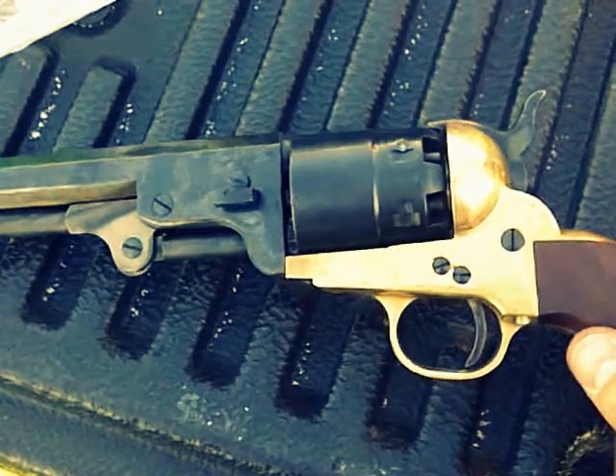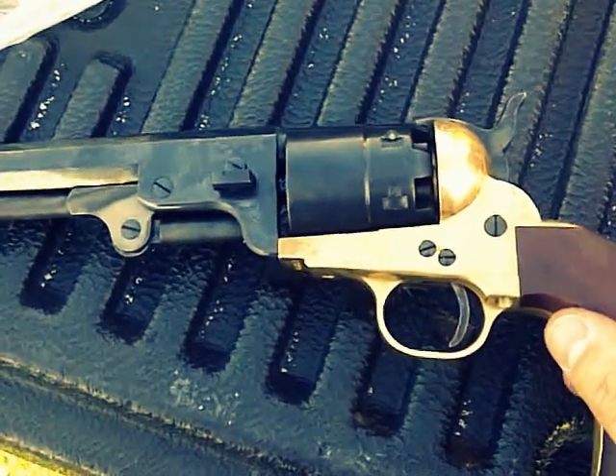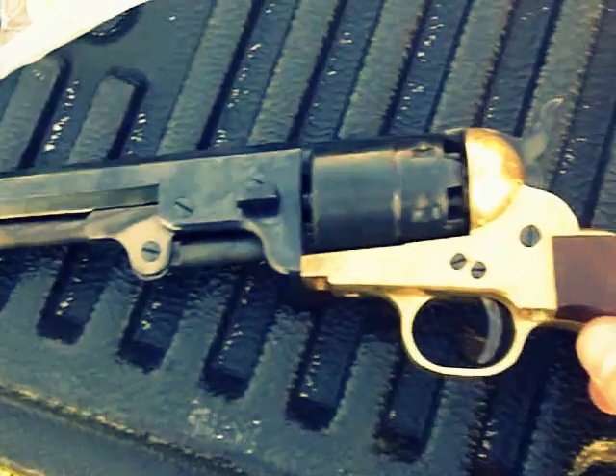I know you got to reduce the loads — whoop-dee-doo. I don't plan on hunting with it anyway, so just for target practice. Having a little fun out here at a private range.